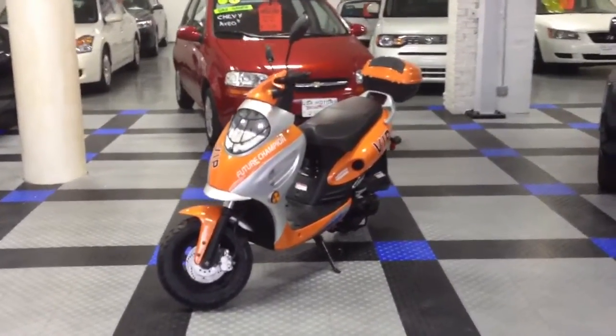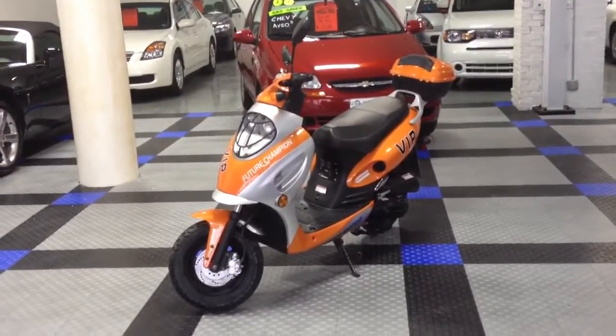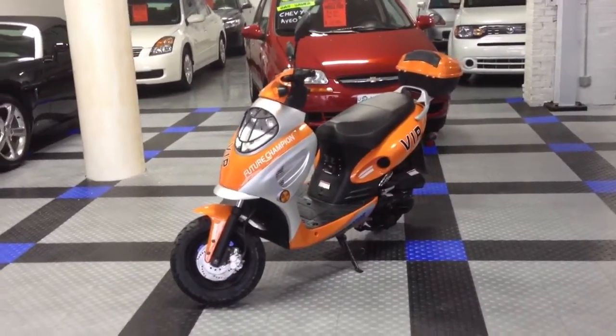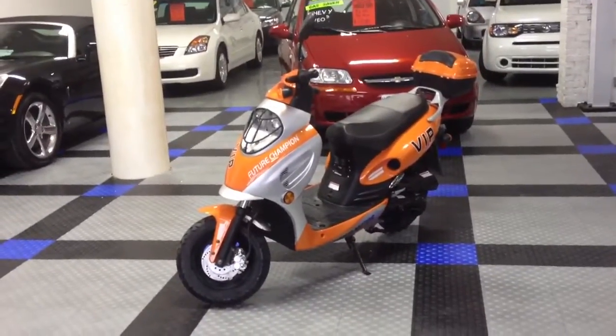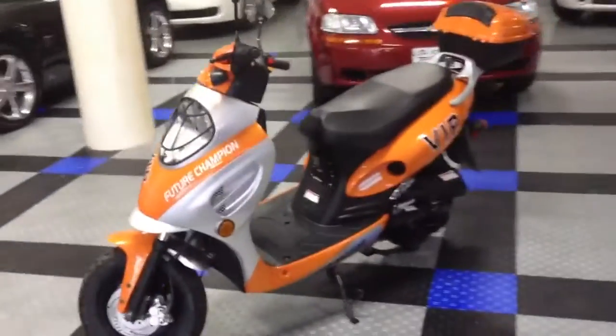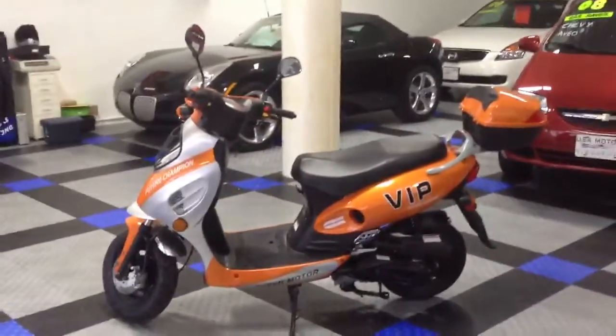Hey guys, Priscilla here with USA Motors, just bringing you our brand new 2012 49cc scooter. This thing is great for zipping in and around the city. Really good on gas. You don't even need a motorcycle license here in New York to register it. It's quite peppy and easy to park.